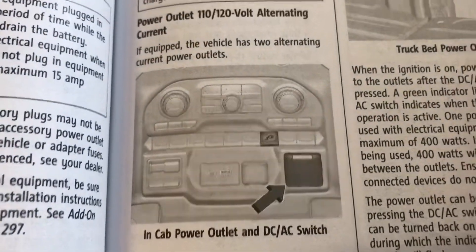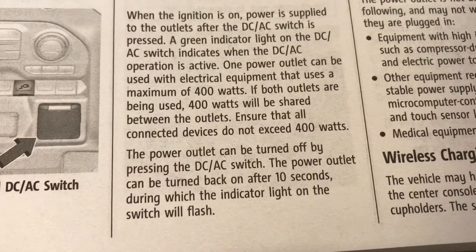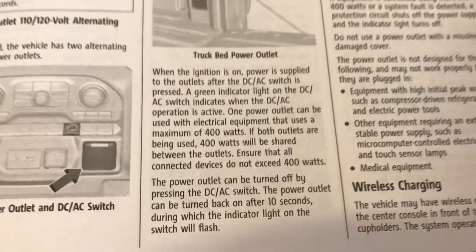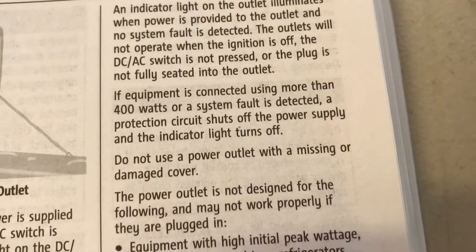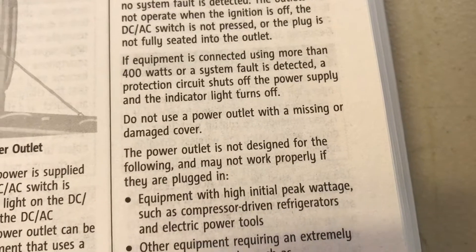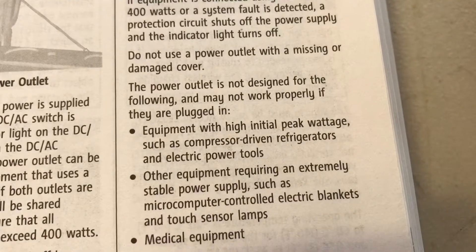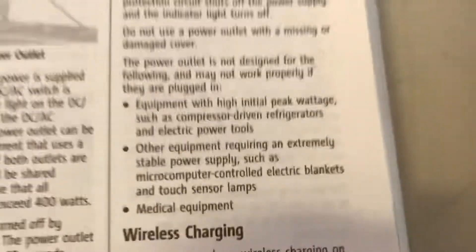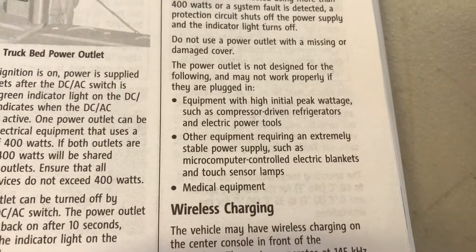On page 98 it shows the locations of both of these outlets. One important thing is that both receptacles in the dash and in the bed of the truck share the 400 watt total load. It also shows where the switch is that turns both of these on, and it has a protection system built in. Another important point is that you shouldn't use equipment with high initial peak wattage such as compression-driven refrigerators and electric power tools, or anything else requiring a stable power supply.